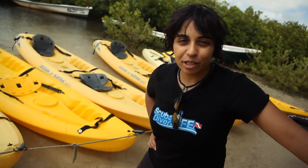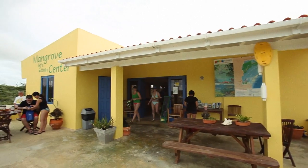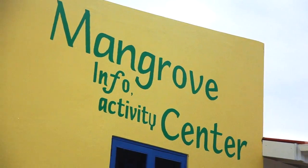Today we're taking a little break from scuba diving. We're in Lac Bay in Bonaire and we're going to go kayaking and check out the mangroves. So let's go see what that's like.